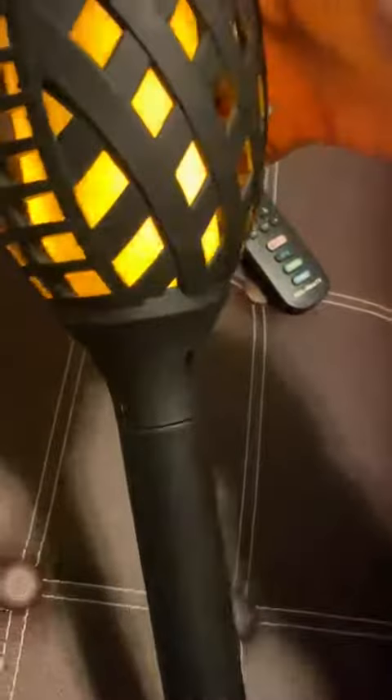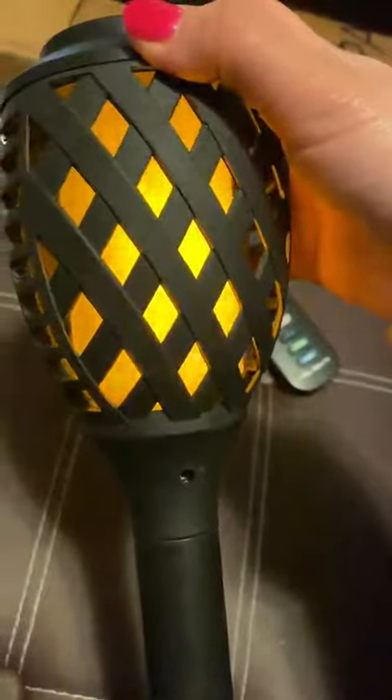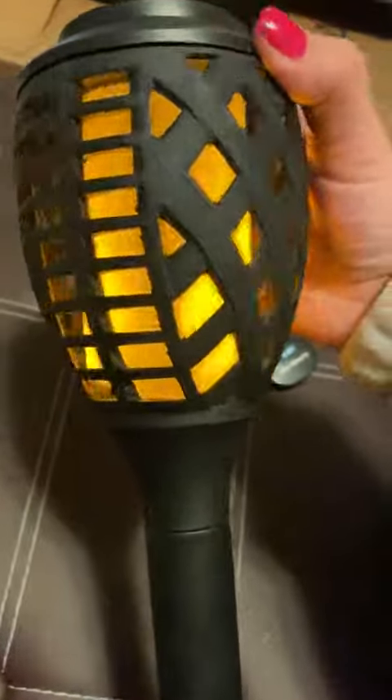I think that's awesome. So it comes with the stick obviously, to place in, and then to put in the yarn. But the look of it is so cool. It honestly looks like if it's burning. It's going to look so cool outside.